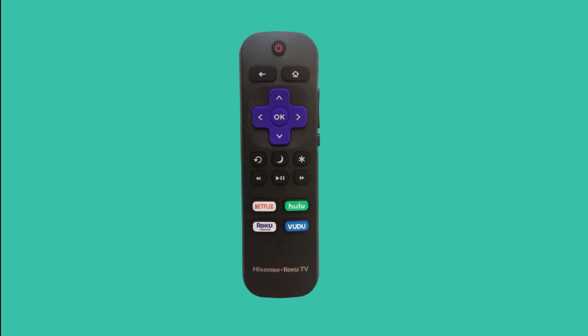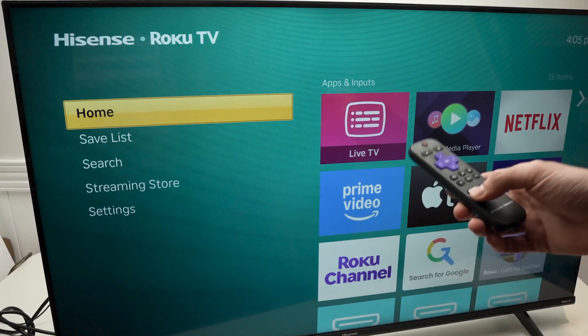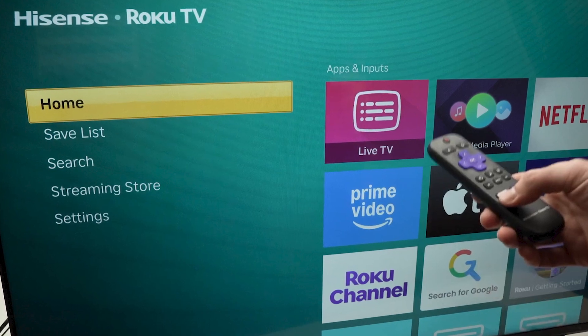Method 2. Take your remote and start by pressing the Home button five times. Then press the Up button once, followed by Rewind twice and Fast Forward twice. Your TV will automatically restart. Wait for it to fully reboot, and once it turns back on, check if the internet connection is working again.